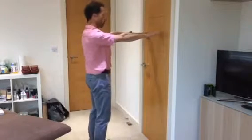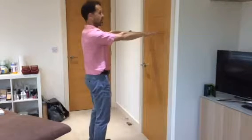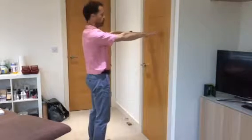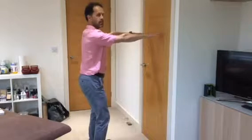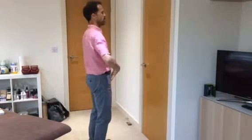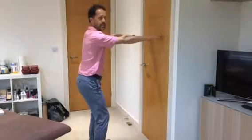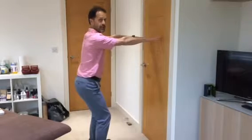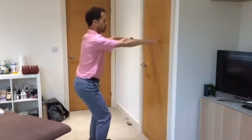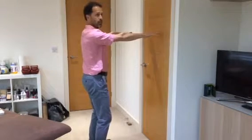Stand facing a door or a wall, fingertips about a centimeter away from the wall. As you begin your squat movement, sending the hips back and keeping your knees over the top of your ankle joints, with arms outstretched you should not touch the wall.